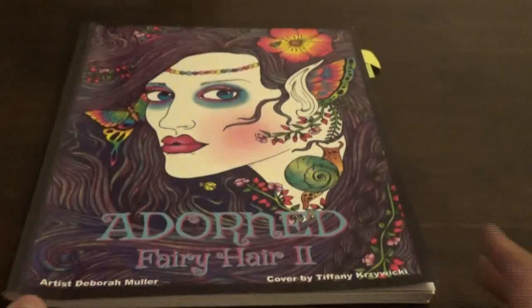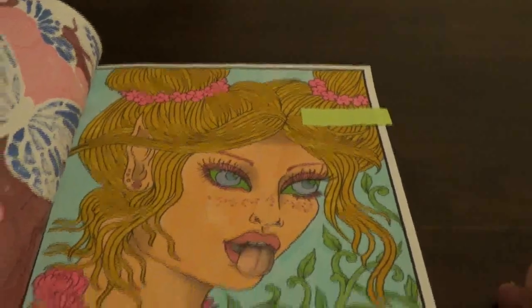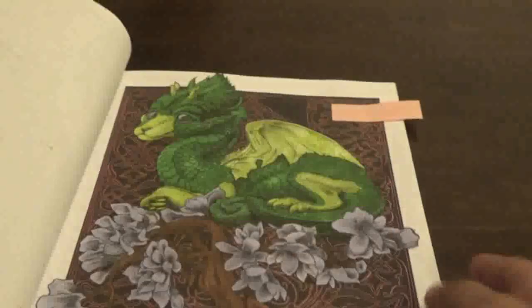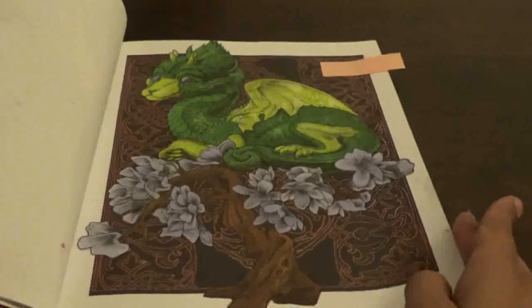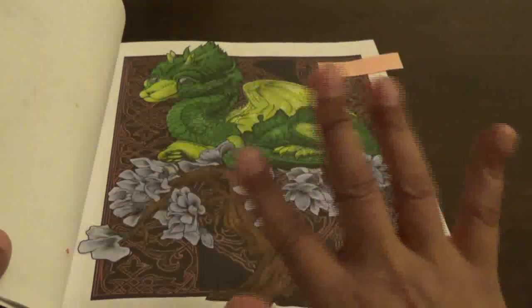Then I did Adorned Fairy Hair 2 by Deborah Mueller — I did this one, which I love doing, and then I did this one as well. I thought it was just fun to do — it's just whimsical in its own weird way. Then I did this one from Colored My Sketchbook's Dragons — I did the baby dragon in grayscale. I used gel pen to get all the detail in, then I used markers for the dragon and the tree. I used purple flowers — I was trying to mix colors. It came out pretty good.